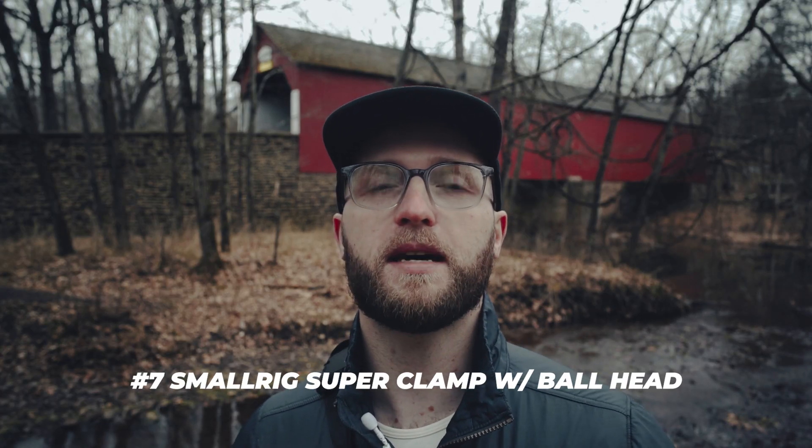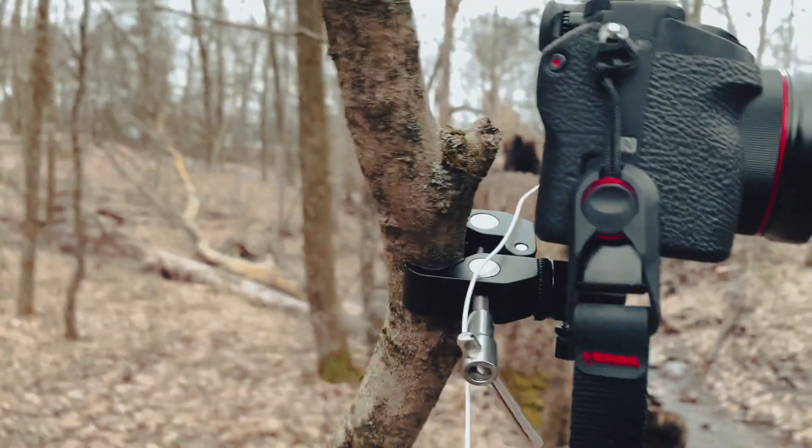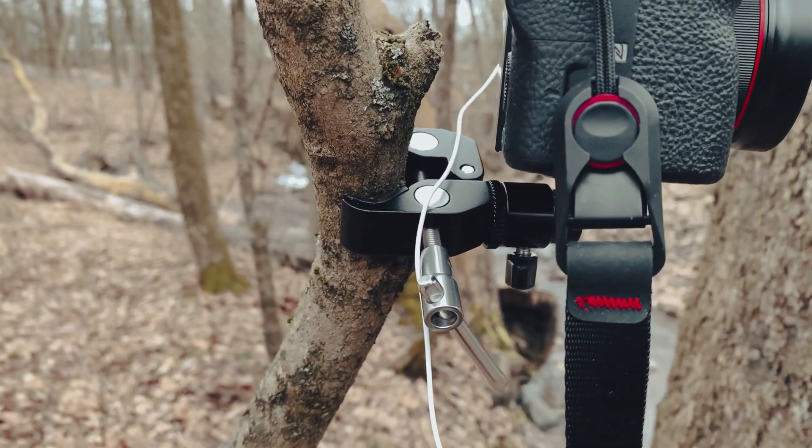Another thing I didn't think to mention is a little C-clamp with a ball head on the other end. It really comes in handy when I need to mount a flash to the corner of a room, or if I want to attach a camera and clip it onto something to get another angle.